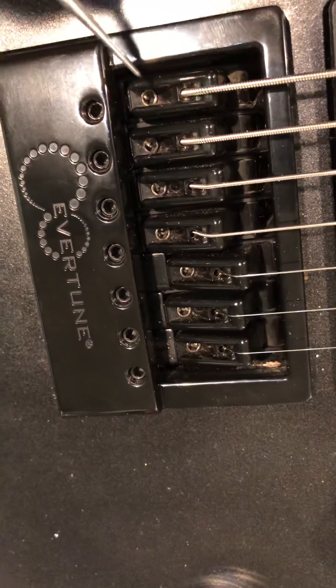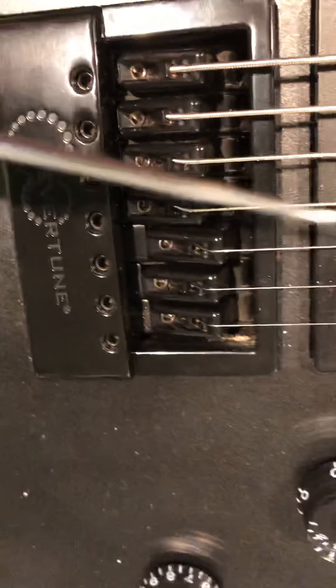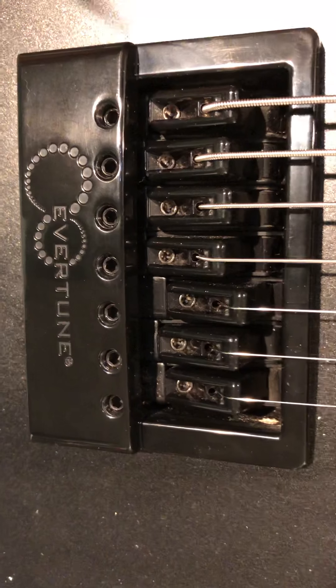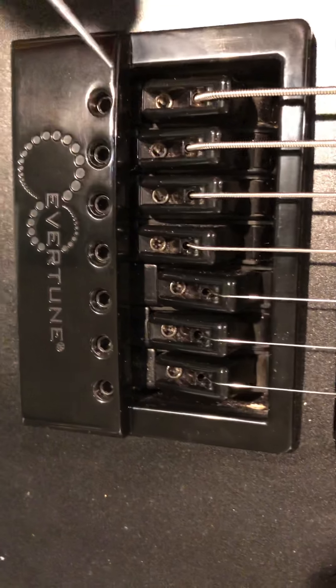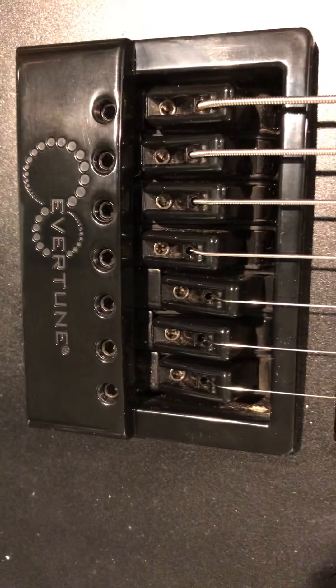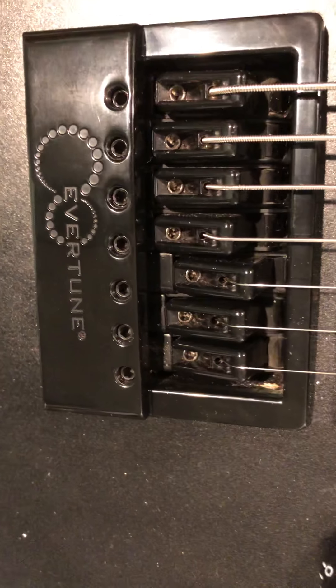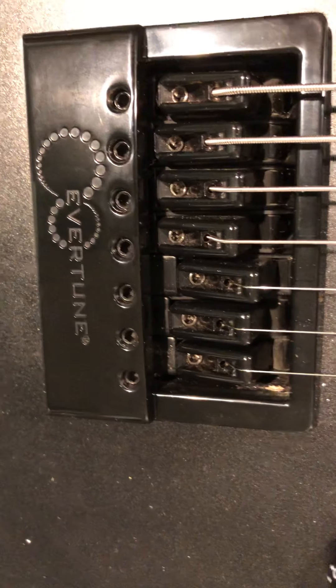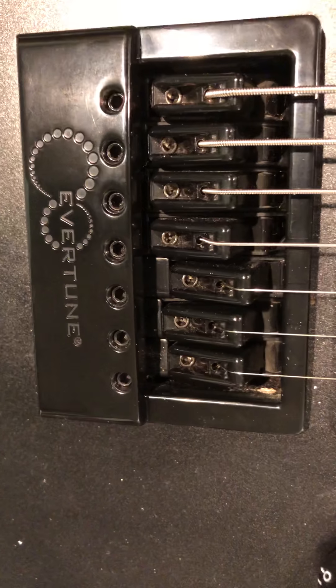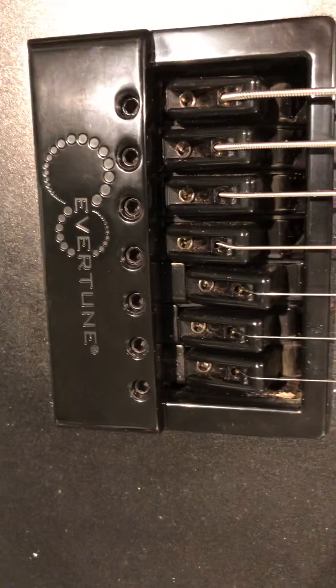That's what you want, because once it's in that zone it will stay at the pitch you tuned it to no matter what you do on the fretboard. By backing off these screws, it gives you what you need in that zone — that's why I set those screws tight to begin with. You will be tuning down to a pitch, which is different from a traditional guitar. Most guitarists prefer to start below pitch and come up with the tuning peg; this is the opposite of that.